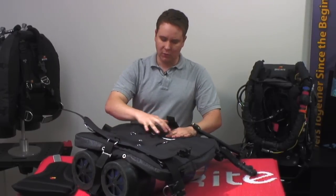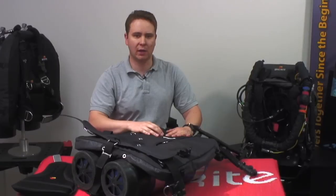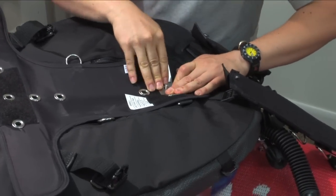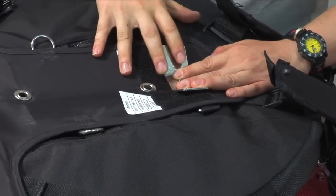Once again, you're going to line up the grommets on the Trans-Pak to the bolts coming from the actual bands on the tanks themselves. At this point, take your first stabilizing plate and use it to lock in place the Trans-Pak and the wing onto the tanks.